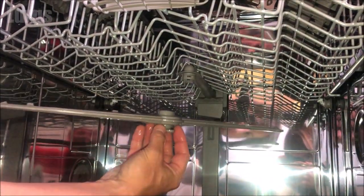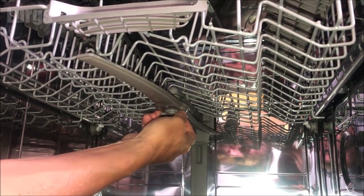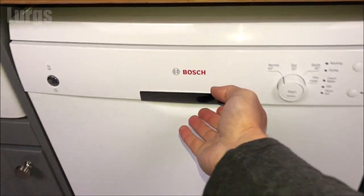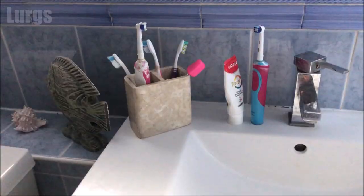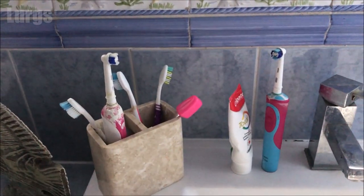Hopefully all of those steps mean that your dishwasher is now working properly. If it still isn't working, I'm afraid you'll need to call out a dishwasher engineer, because you may have a faulty pump or a computer board error. Don't forget to put your partner's toothbrush back and hope they don't notice! After all that hard work, it is definitely time for a lovely cup of tea.